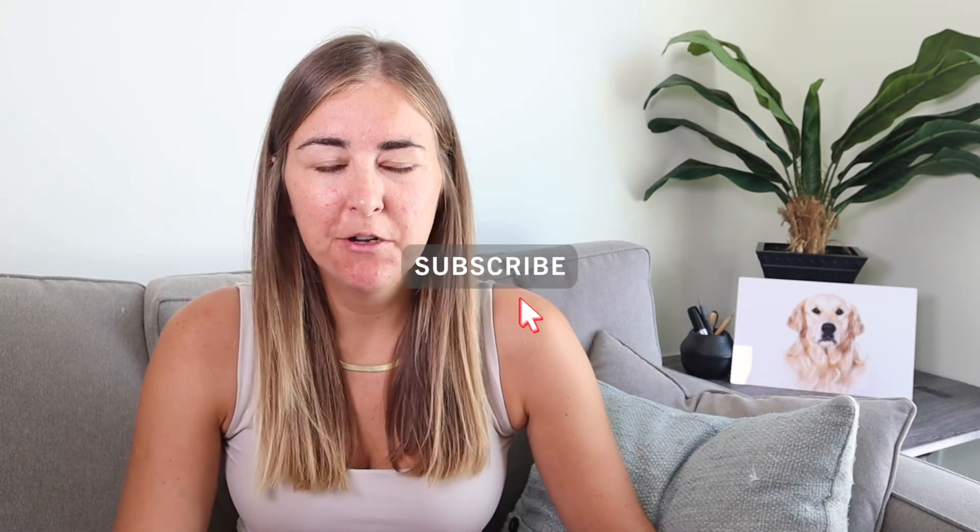Hi everyone, welcome back to my YouTube channel. My name is Rosie and in today's video I'm going to show you how I edited my beach photographs. I went out a couple of days ago with Jeremy with my camera to shoot some photographs of a bikini line that I'm a brand ambassador for. We went outside, took some photographs and I just wanted to show you the before and after and to show exactly what I did in Lightroom so that you can also go out and take some photographs and achieve the same look.